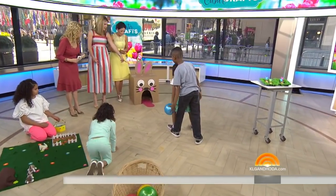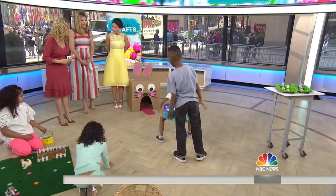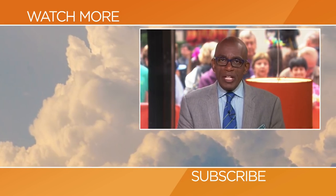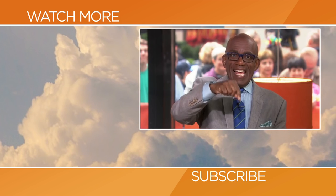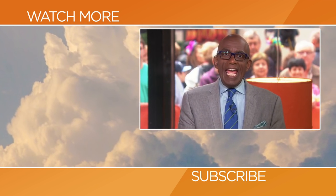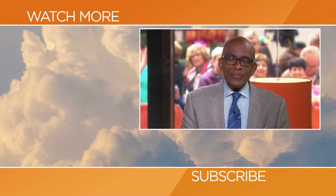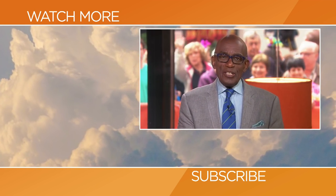We're going to have to get going. Thank you so much, Angie — very, very much. Happy Easter to you, sweetheart. Hello, Today fans! Thanks for checking out our YouTube channel. Subscribe by clicking that button down there, and click on any of the videos over here to watch the latest interviews, show highlights, and digital exclusives.